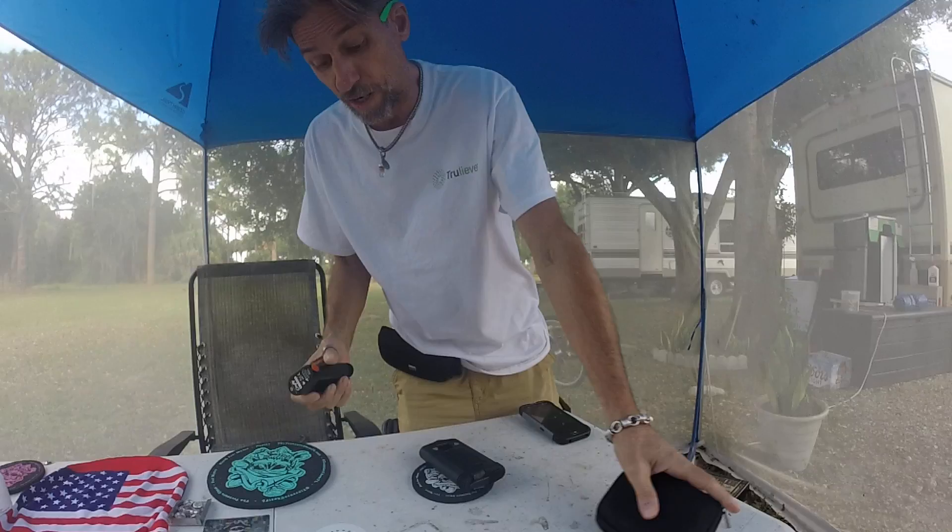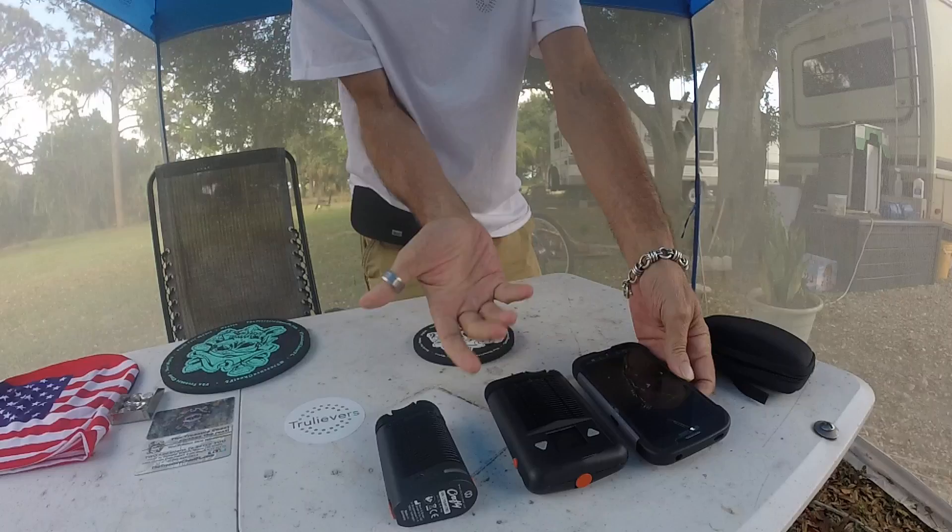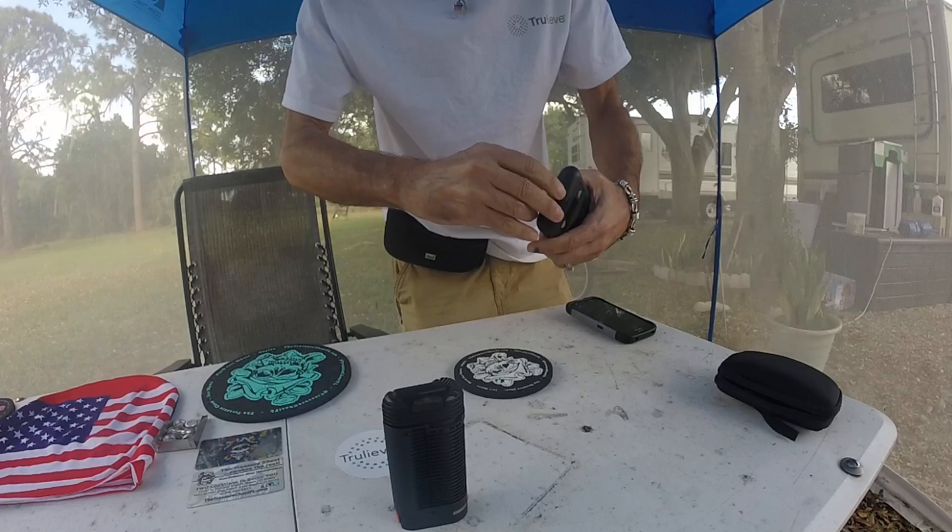I've got a Crafty too. I'll show you the difference. The Mighty's pretty big, but it's my favorite. It shows you the temperature. This is a Crafty — quite a difference. That one's as big as my cell phone. The Crafty's a lot handier.